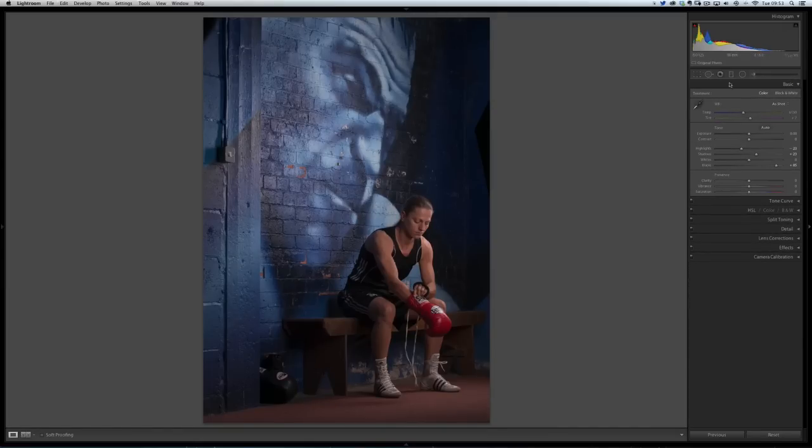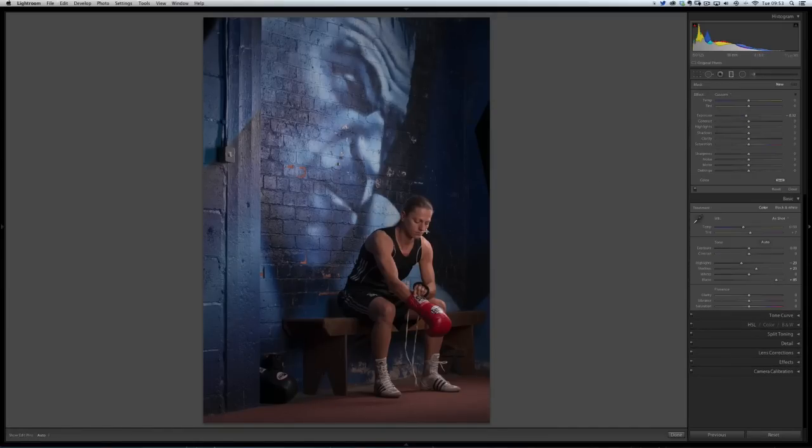I need to darken down this floor as well, so I can use my gradient tool. I'll click on the gradient, drag from the floor and drag straight up. I can click in the middle and move it down so I don't want it to be too high, then just reduce the exposure to control how much light spill is going onto that floor — because this is supposed to look like window light coming in from the right, and I didn't want too much spill on the floor. That gradient tool is perfect for doing that kind of effect.